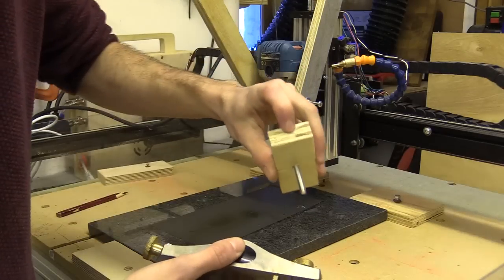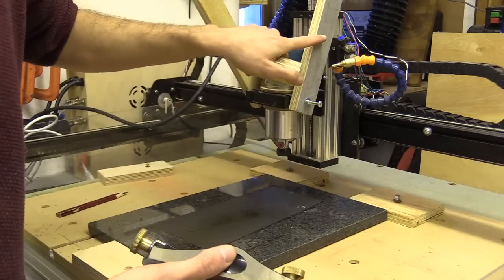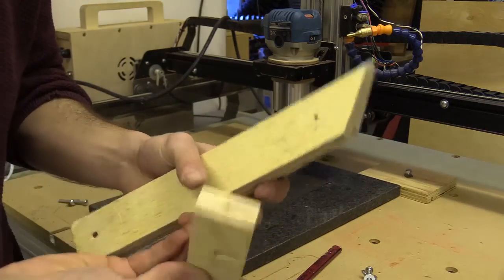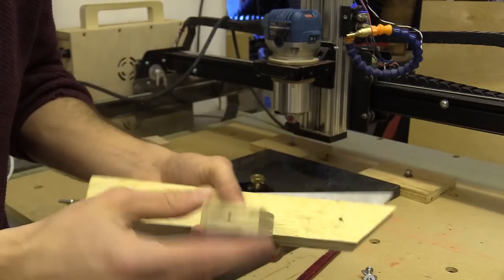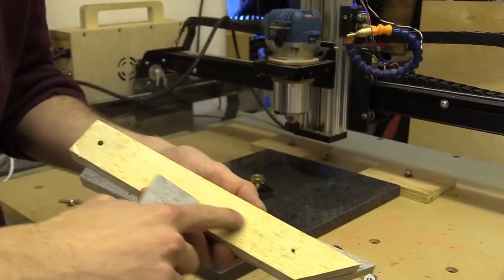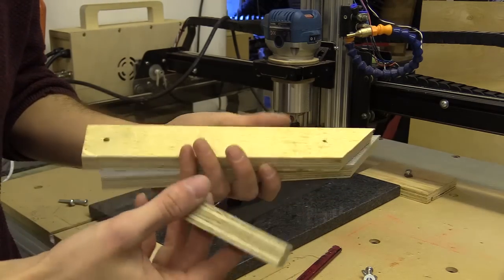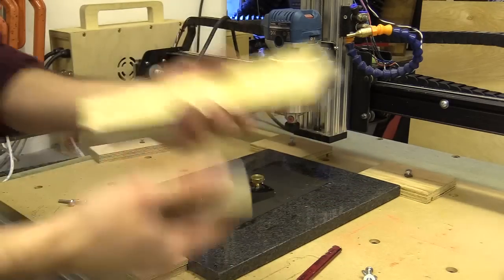I need to drill some holes and either screw or use an insert nut to attach the clamping block onto these arms. I've just drilled some holes into this section and onto the arms. In the future I'd like to cut a groove along here and have insert nuts on the side so I can adjust it, but at the moment this is more like a prototype — if it works I'll rebuild it.